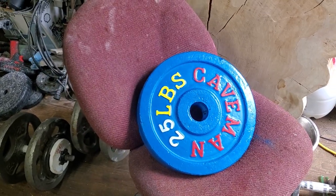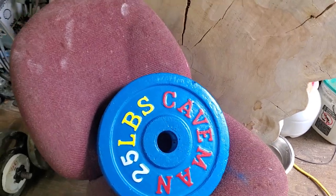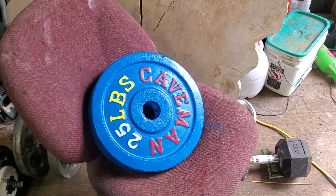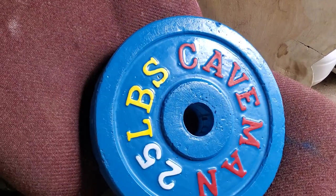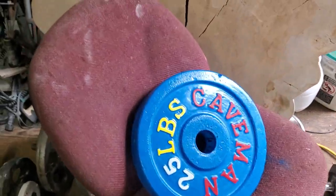Alright, I've had a few people ask me about reviews on the caveman weights, and I did a few of them with epoxy. A few people asked about how to do the epoxy part of it, so I'm gonna do a quick one and show you all how I did it.